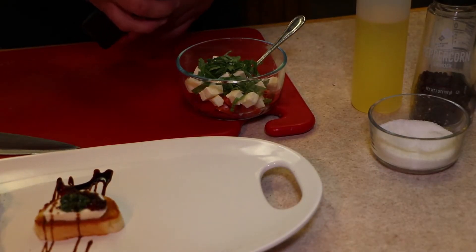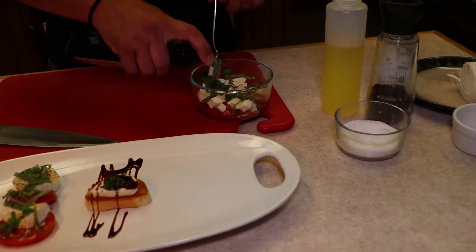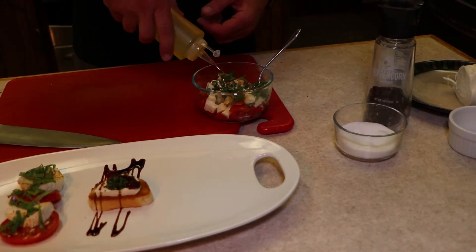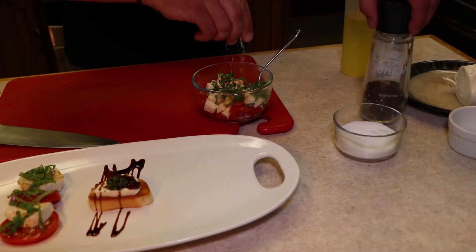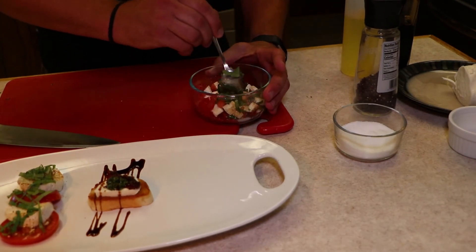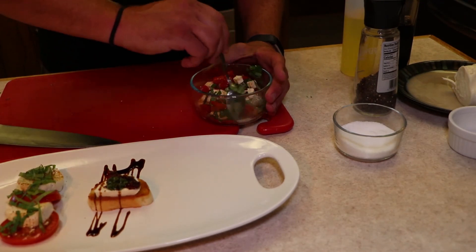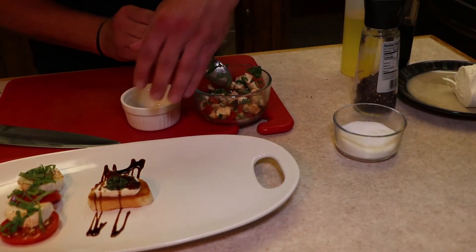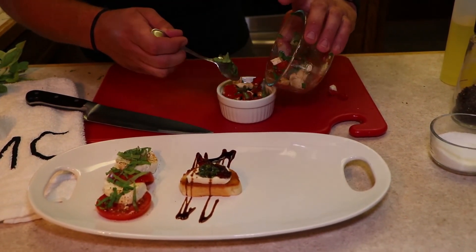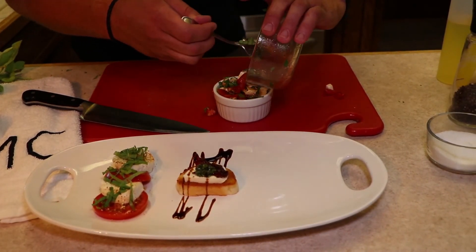The balsamic vinegar I've got here has a little spray on it — yours doesn't have to, just do the same kind of amount, whether it's drips or drops. A little bit of that, a little bit of oil, a pinch of salt, maybe a crack or two of pepper. Once that's in, mix it around a little bit. This isn't something you want to make ahead of time, because that vinegar is going to start breaking down the cheese and you're going to end up with kind of a gloppy mess. But since we're doing it right now, we'll get the bowl ready, scoop this caprese salsa into the bowl, get it on the plate, and then it is about ready to serve.